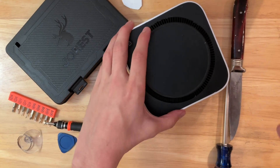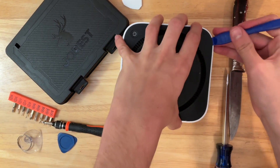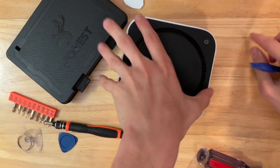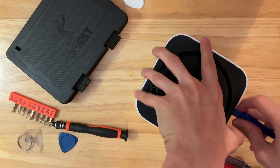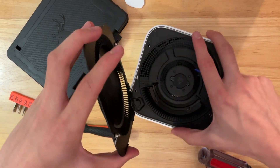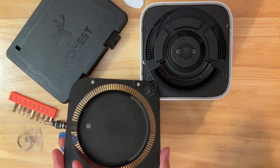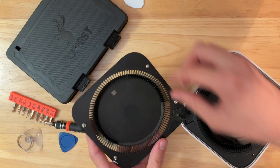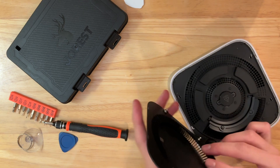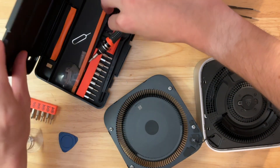So apparently inside of that package with the SSD, a tool came in. I think it might be a little bit easier if we use that. We're almost in, but this is very hard to open up. And there we go. Be careful because right here is the power cord. I'm going to disconnect it — I feel confident I'll be able to put this back together. What we need next is a T5 screwdriver.